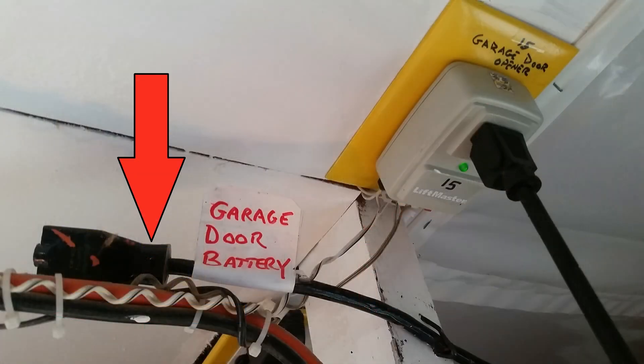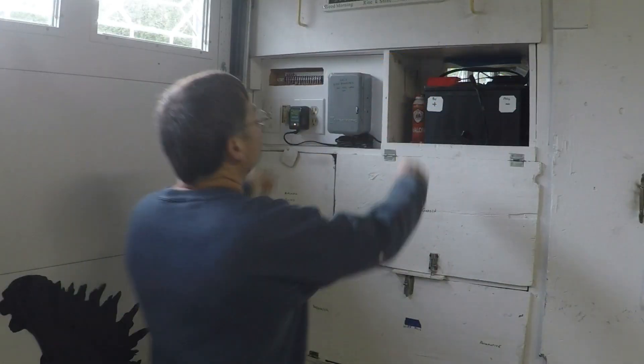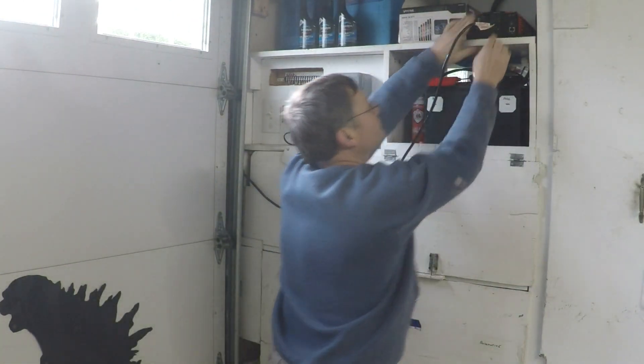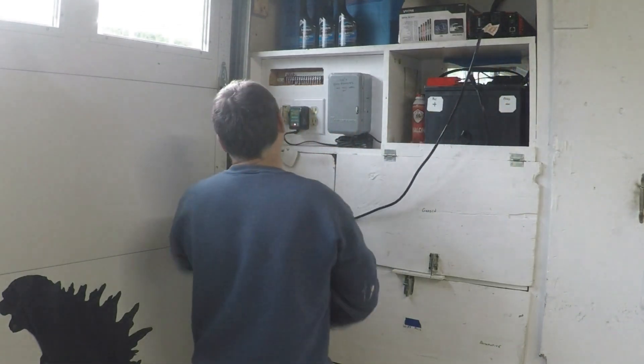The other end of the extension cord is stowed next to the garage door power plug. Now, the next time you have a power outage, plug your extension cord into your garage door opener plug. Gain access to your inverter, grab the other end of the extension cord and plug it into the inverter. Turn the inverter on and hit your garage door opener. Total setup time: less than 30 seconds.